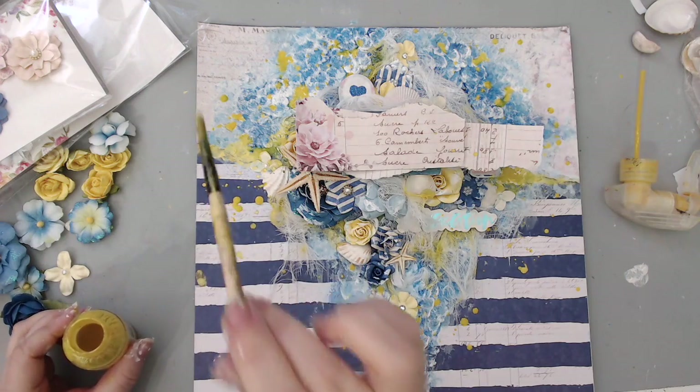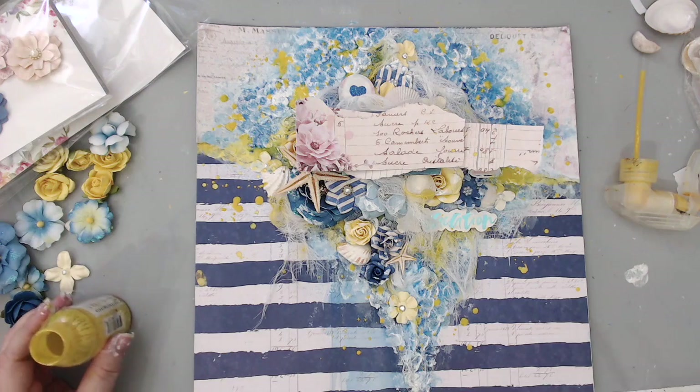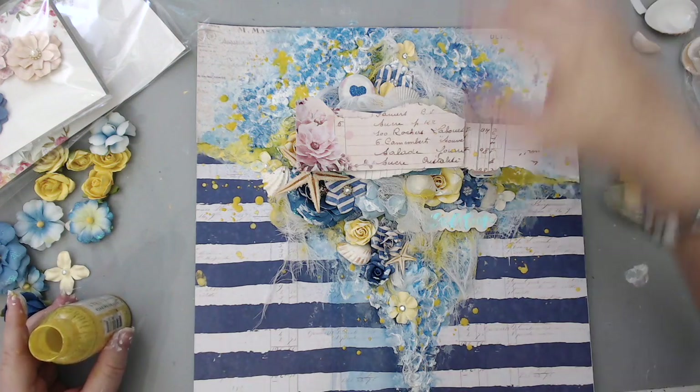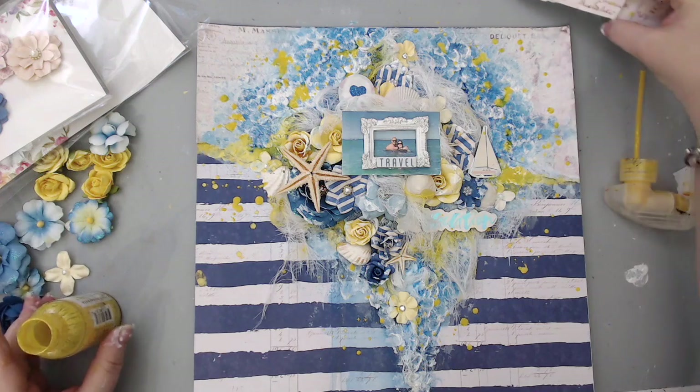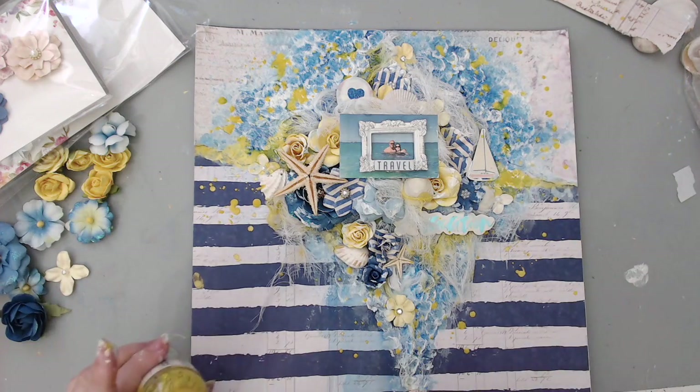If you take any yellow spray — doesn't have to be this one — you can just add beautiful color. And that's it — there is my layout all done. I love how it turned out!